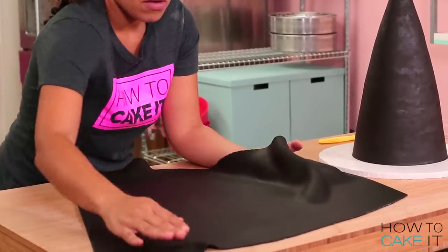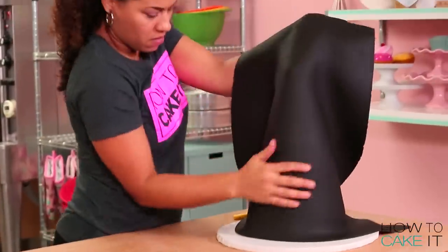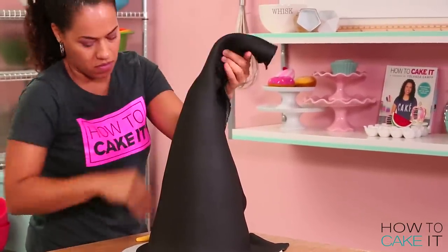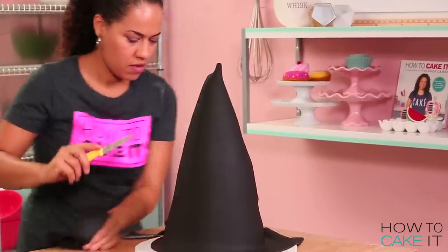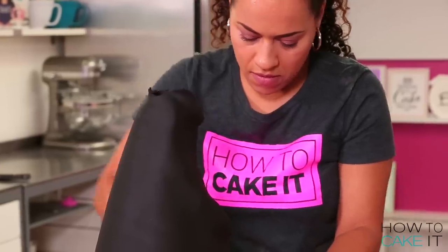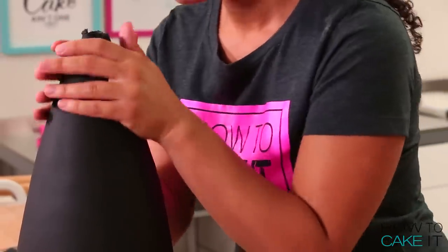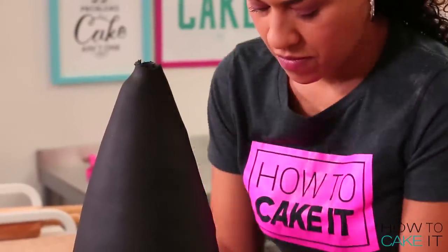Even though I'm a witch, I'm doing this by hand. What I want to do is pick up this giant black fondant triangle and wrap it around my cake so that I have one seam at the back. If there's too much excess fondant at the top, you'll want to cut that away immediately because any extra weight at the top is just going to pull the fondant and drag it off the cake. Then I used a fondant smoother and my hands to help wrap that fondant around the cake.